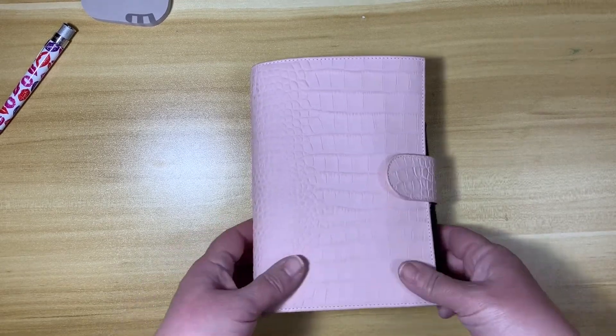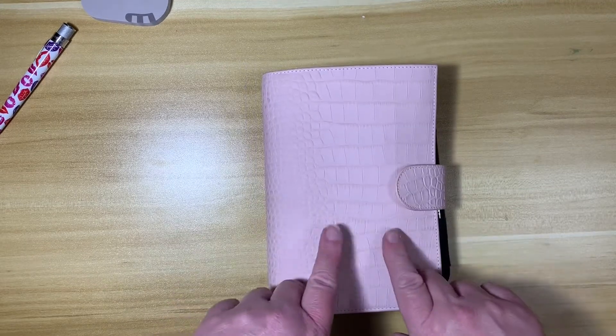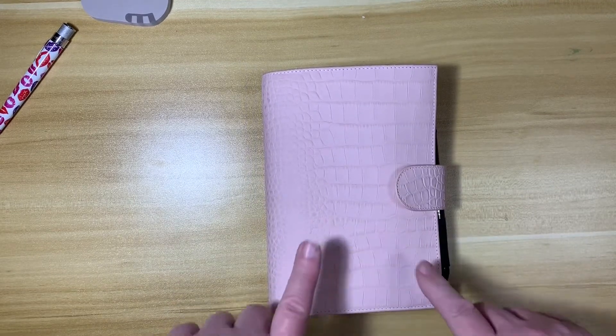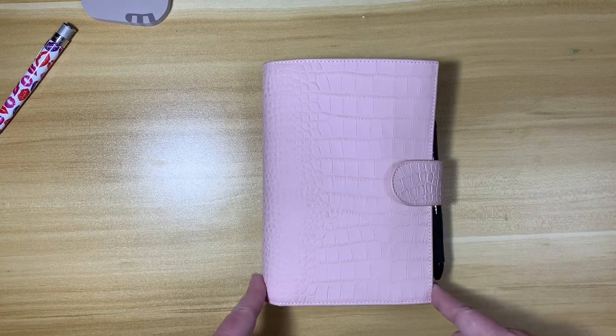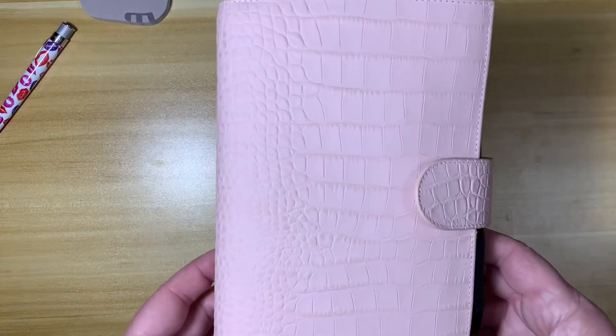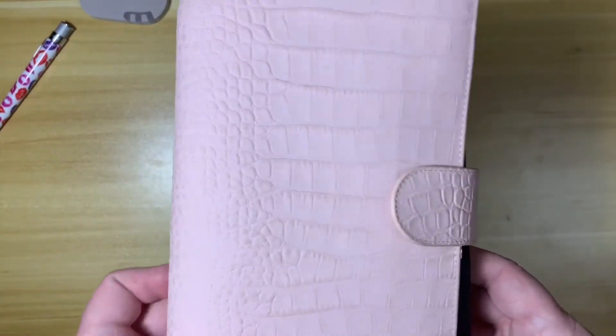First of all, I'm using this gorgeous, gorgeous, gorgeous planner from Gillio. This is the blush pink Krakow. And I'm going to bring it closer so you can appreciate it. It is so pretty.